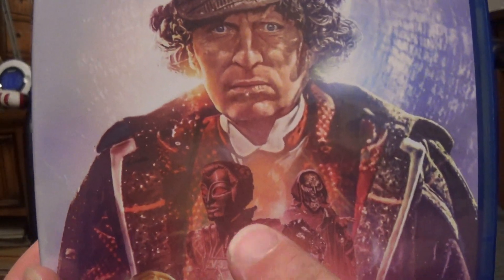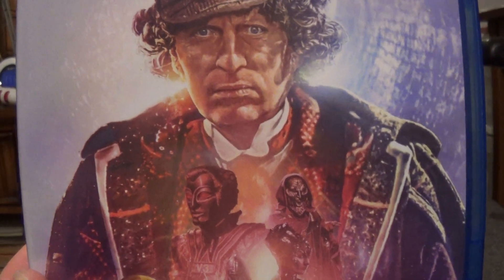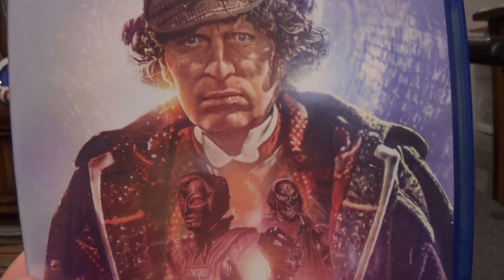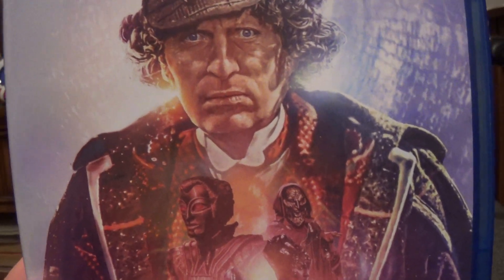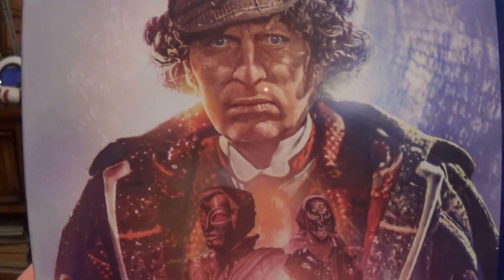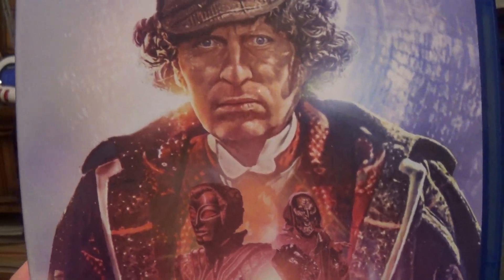I've already seen two stories from Season 14: Mask of Mandragora and Robots of Death. When I first saw Mandragora, I didn't really care too much about it, so I do plan on re-watching it thanks to this collection. Robots of Death I really enjoy, so I'm looking forward to re-watching that one as well.